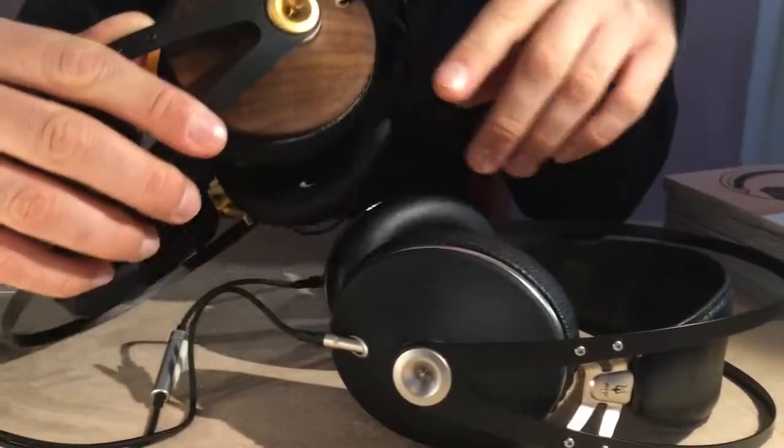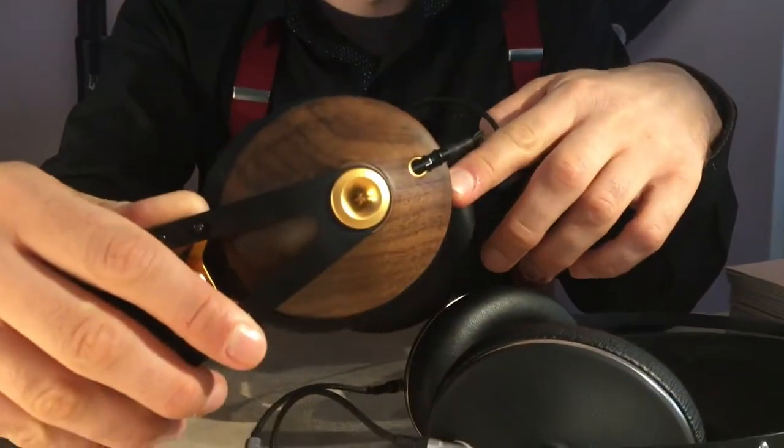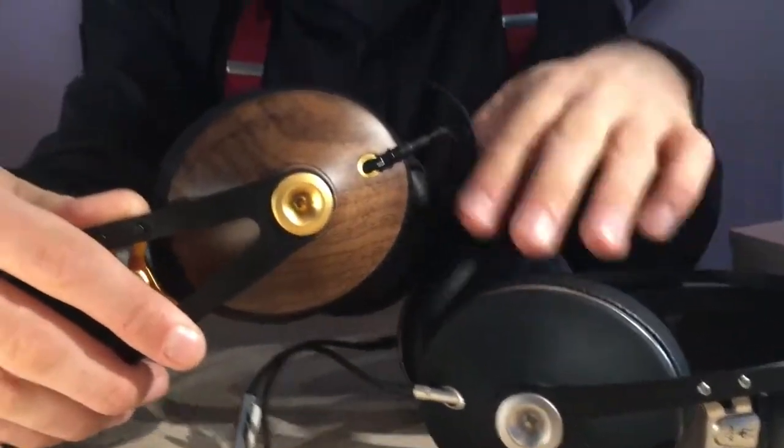For the black and silver version we had to do some small adjustments, some tuning to reach a sound as close as possible to the wood version. So it's 99% the same sound but with a different look.